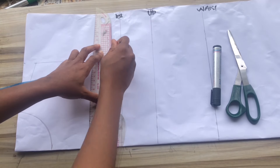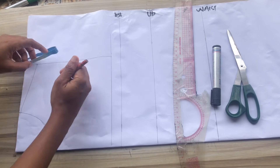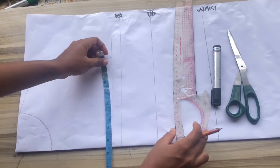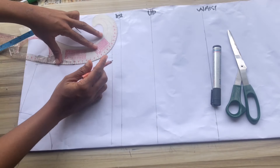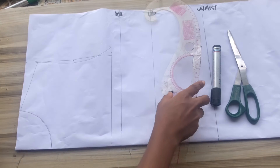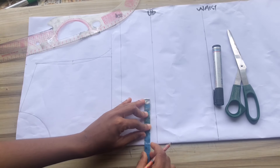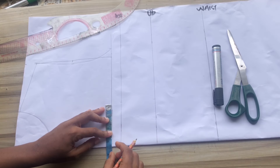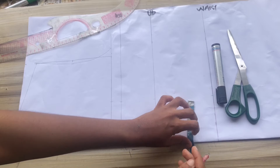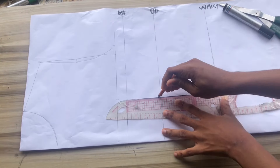I'll place my ruler and draw a straight line on the chest line area. I'll divide my armhole into two and mark, coming in by half inch. On the chest line I'll mark my bust circumference divided by four. I'll place my curve touching my bust circumference, the half inch at the armhole and at the shoulder. After marking this, I'll mark my bust band or nipple-to-nipple divided by two — that's seven inches divided by two, giving 3.5 inches.